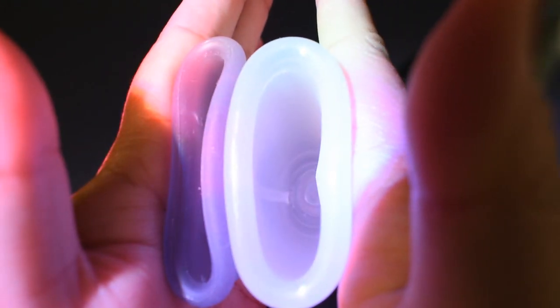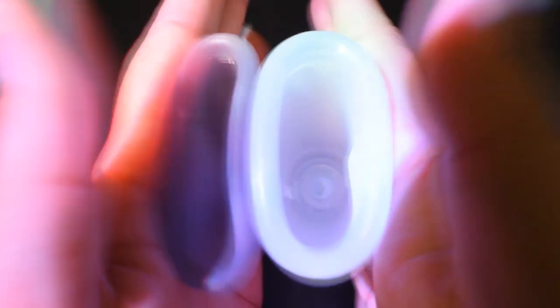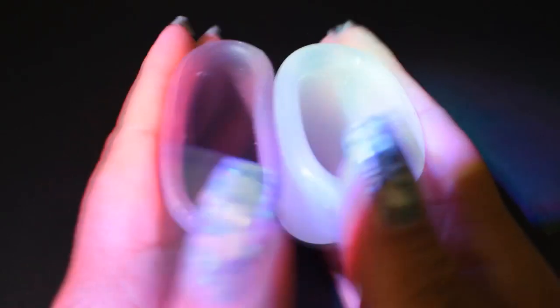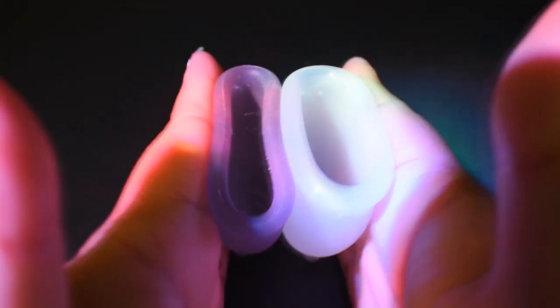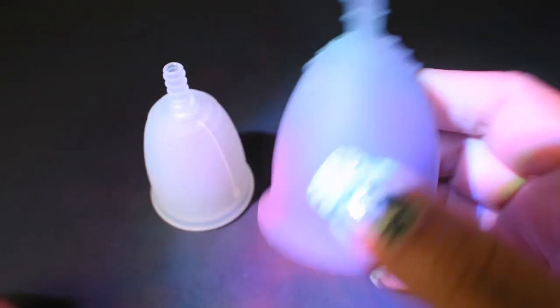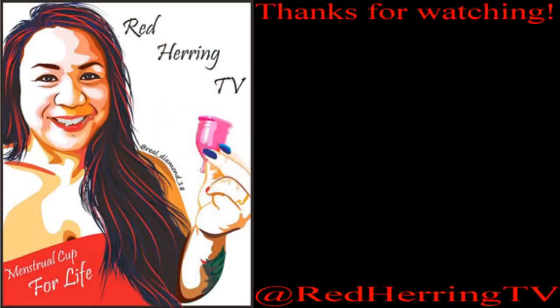Leona and Leona, and just the rims. Oh, it's rolling away from me! And that was the Leona Airflow and the Fleur Cup, both in a size large.